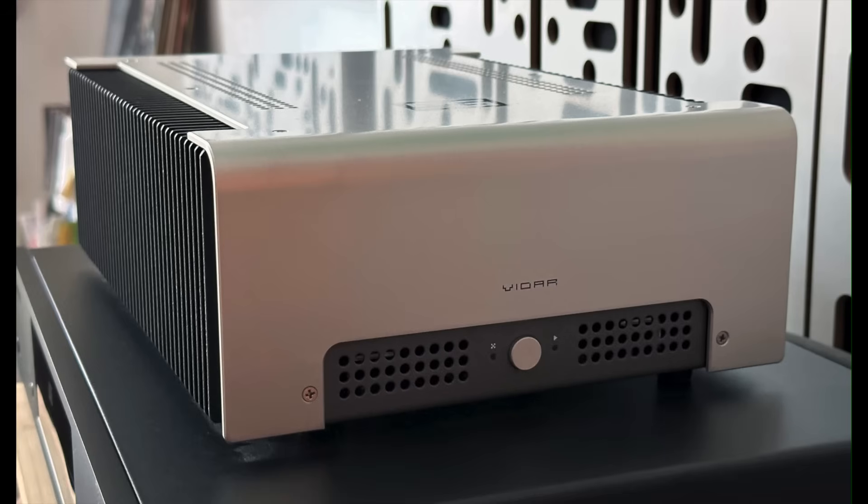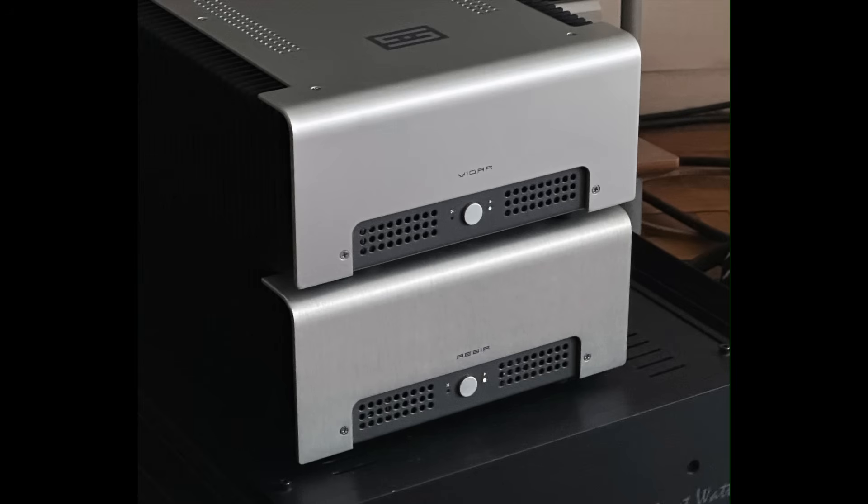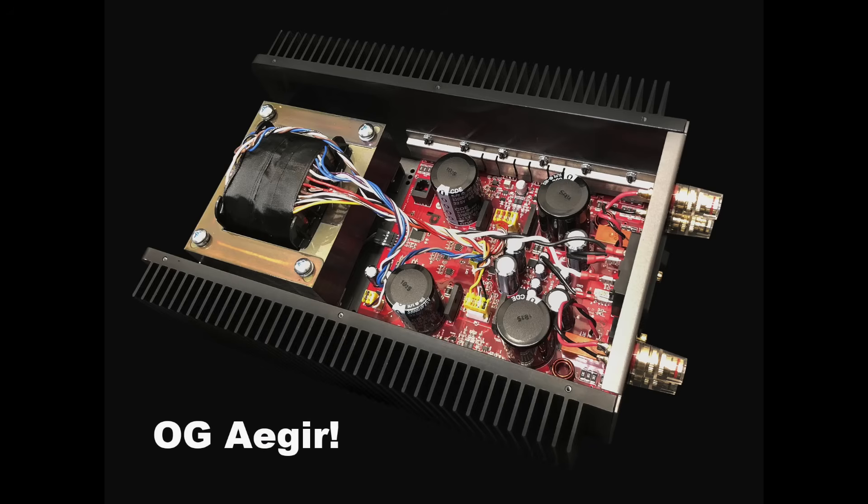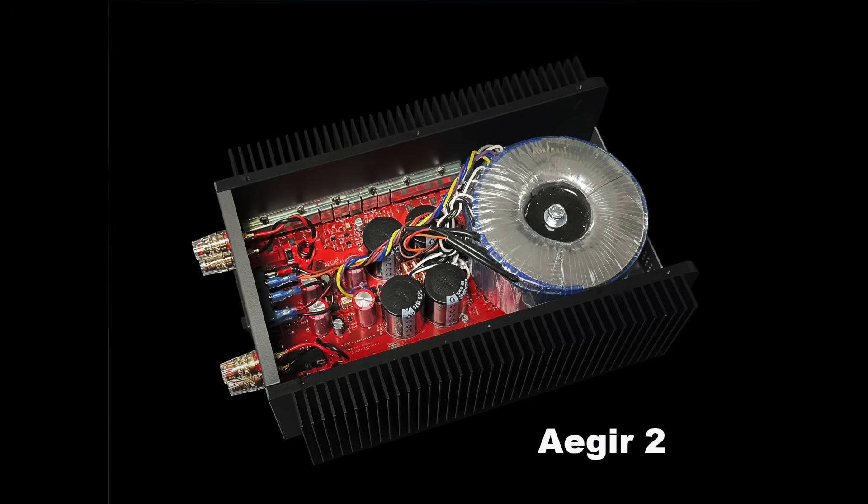I don't have an original Asgard here to do a direct comparison, but I do have a Vidar 2 which I reviewed recently, and I will do that comparison later in today's show. As for the original Asgard versus the Asgard 2, looking under the hood: the Asgard 2 has a chunky toroidal transformer while the original had an L-type transformer. The circuit board layout is also pretty different. For deeper technical details, I'll link to Schiit's page rather than stumble through that tech talk.